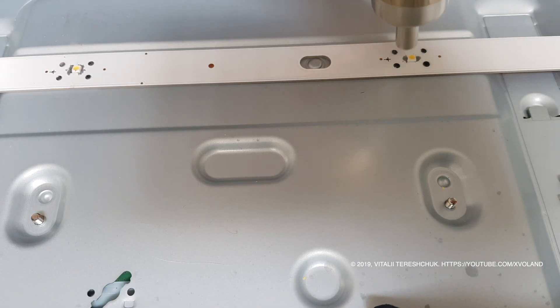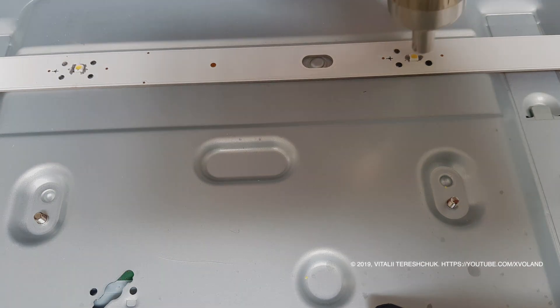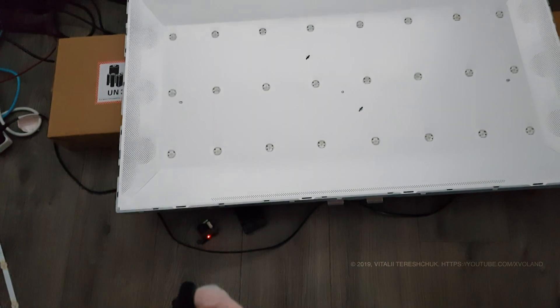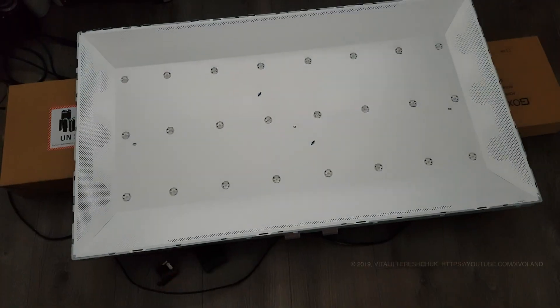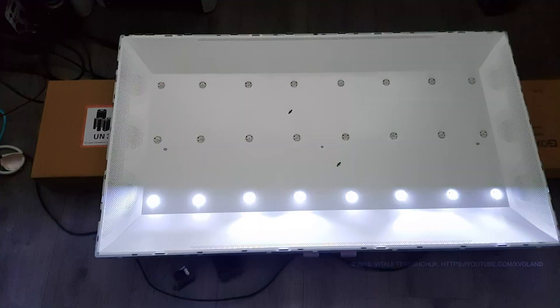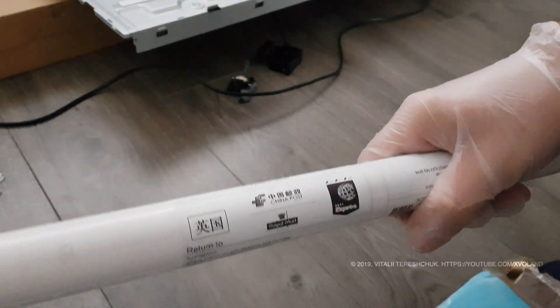I tried both. I replaced all the LEDs and turned on the TV — everything was working as it should, but not for long. I don't know what happened, but maybe the LEDs were poor quality or they did not fit well to the heat sink, but as a result one tape burned out.